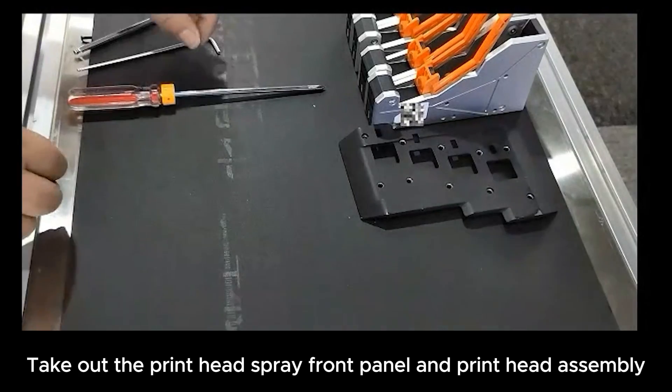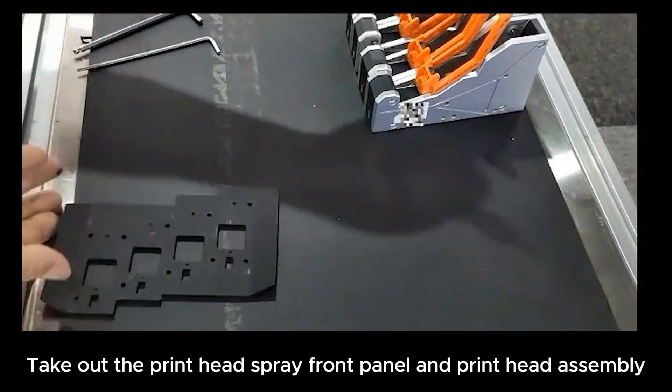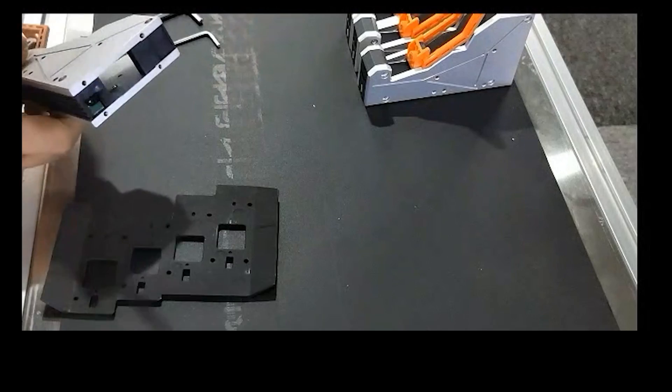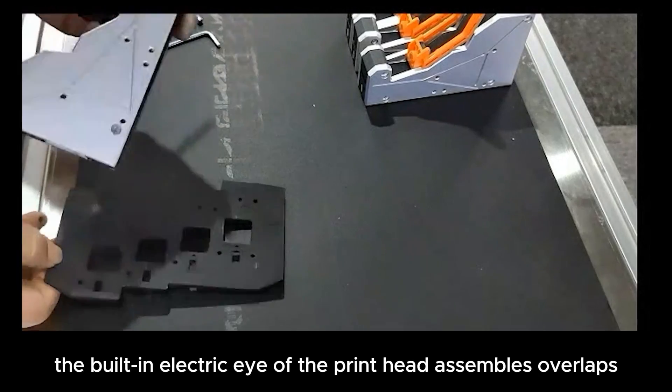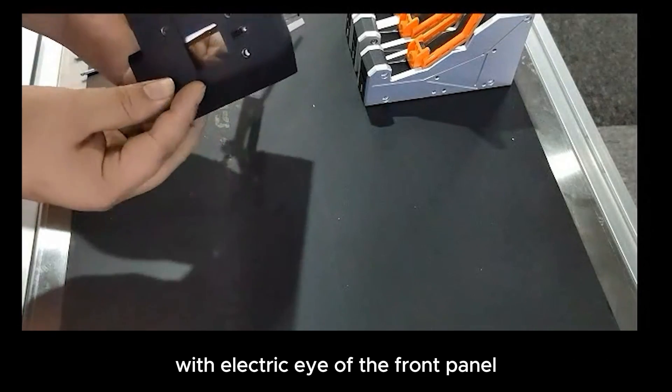Take out the printhead spray front panel and printhead assembly. The built-in electric eye of the printhead assembly overlaps with the electric eye of the front panel.